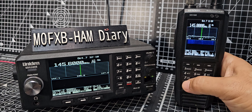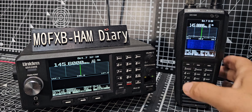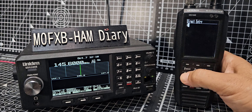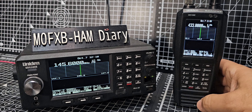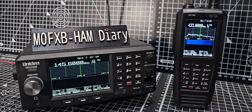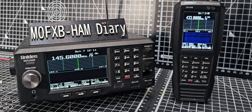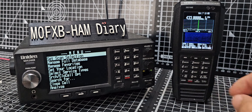You can type a frequency directly — let's try 433.000 — then press enter and you're there. It's scanning and you've got the waterfall. I need to put an antenna on the SDS200. To do a proper scan you have to go into the menu.